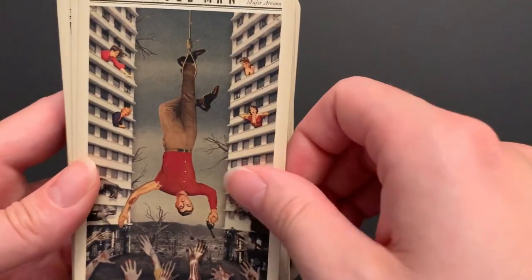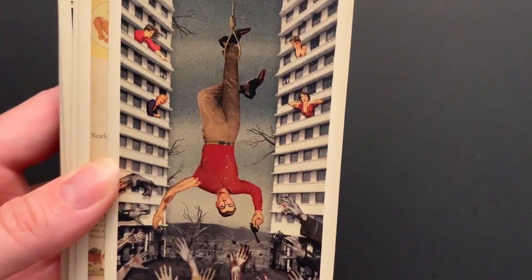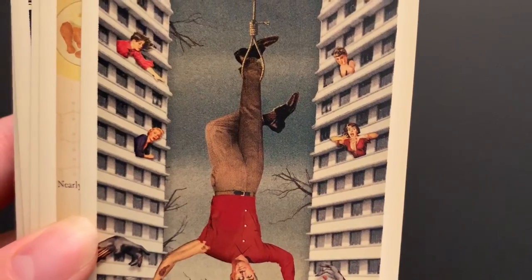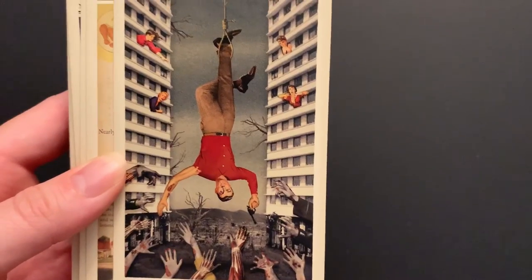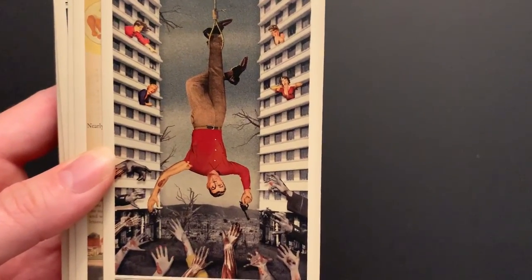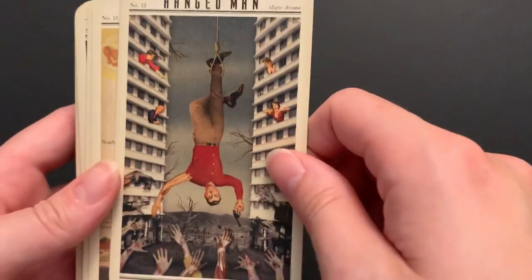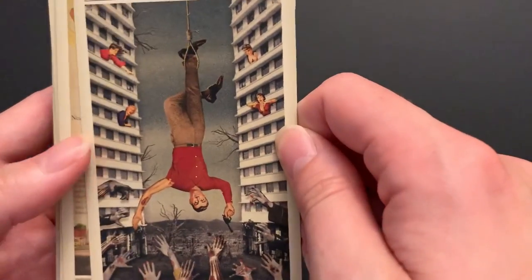The Hanged Man is stuck over the zombies. It looks like he fell out of a skyscraper. There are some concerned people — hilariously large because of the collage style — in the windows watching him dangle there. There's a self-sacrifice element if he did this to himself to maybe kill some zombies. Pretty bleak place to be.